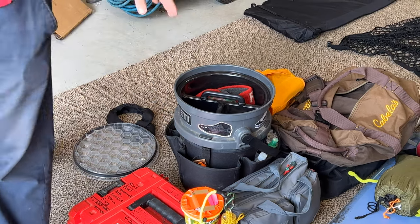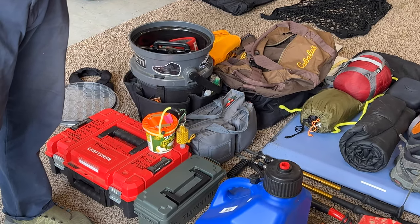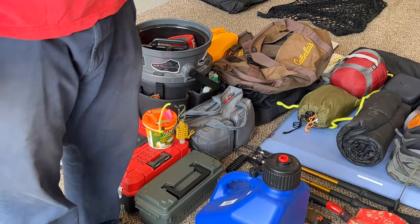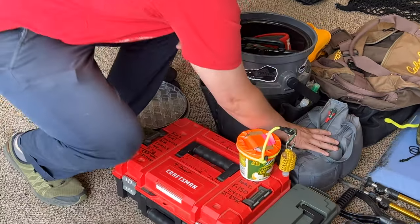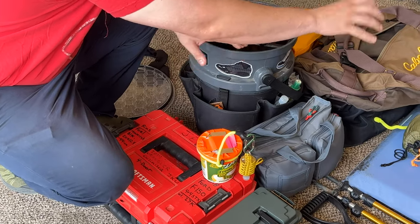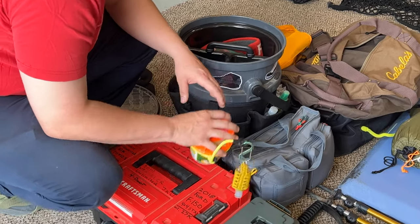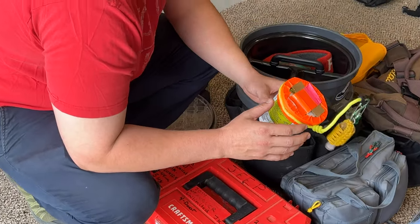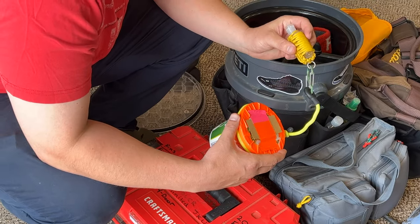A couple extra sheets for sunshade depending on how hot it gets — so air can travel through it. Walking sticks, because when you're in the Rockies that's a must-have. A bag full of tow straps. A Yeti bucket with all my camping stuff — a majority of the stuff I just talked about is going to go inside this bucket.